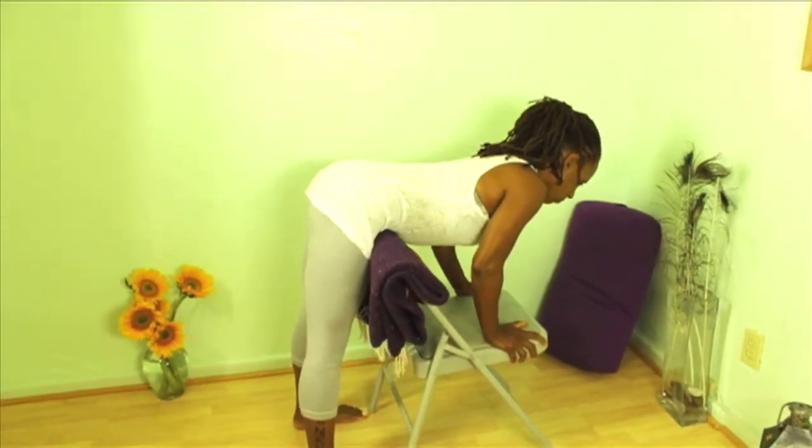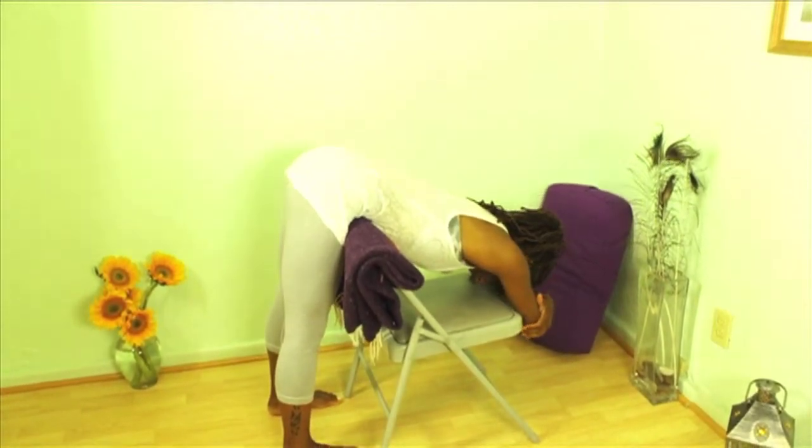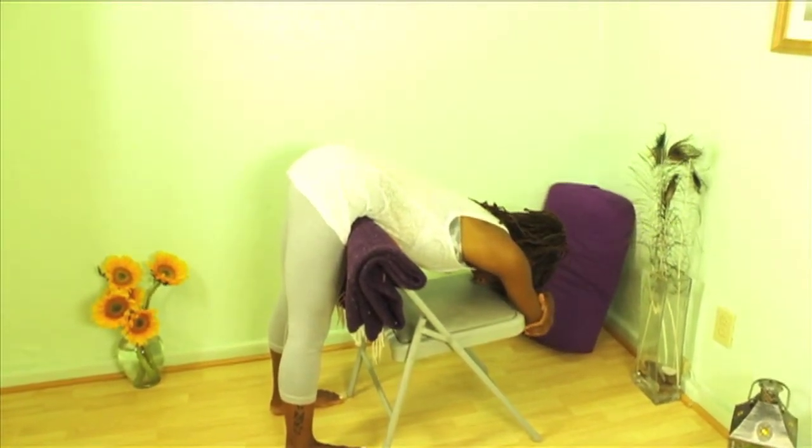Once you're in place, you can cross the forearms, holding the elbows in the palms of your hands, and let the forehead start to rest in the seat of the chair.